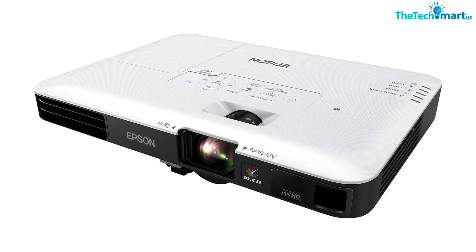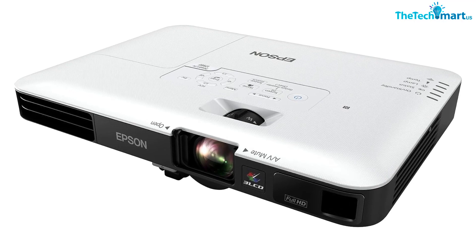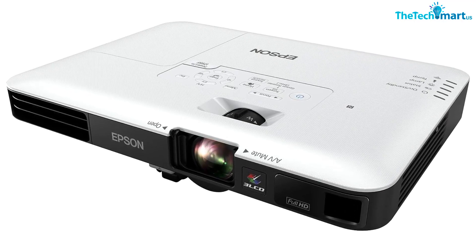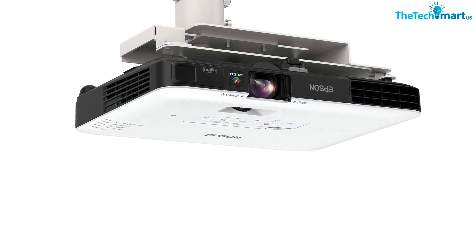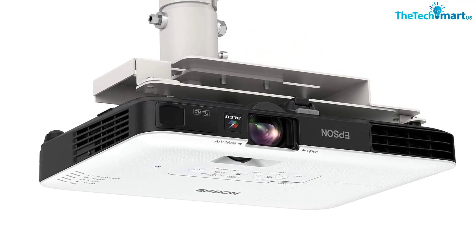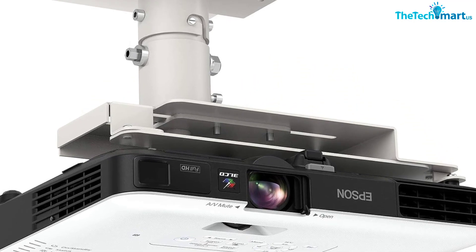With wireless projection from a laptop, tablet or smartphone, you can move freely around the room and enjoy a more interactive experience. In addition, Epson's 3LCD technology delivers up to three times the color vibrancy and up to three times the color gamut of competitive DLP projectors. Enjoy the amazing visuals of this superb projector, perfect for any classroom.